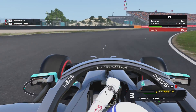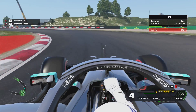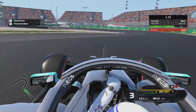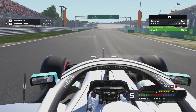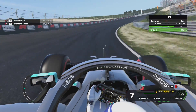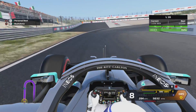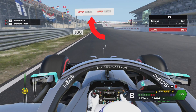Coming up to this corner, you want to brake at the 50 meter board — just before it — and you don't want to lock up there. Coming up to what I believe is turn 12, you want to brake at the start of that curb, down to third, then down to second for this left hander. For the final braking point, you want to brake and turn at the 50 meter board. Don't put your right-hand tires on that curb — you do lose a little bit of time. Try to stay on the track and keep hugged to the right-hand side.